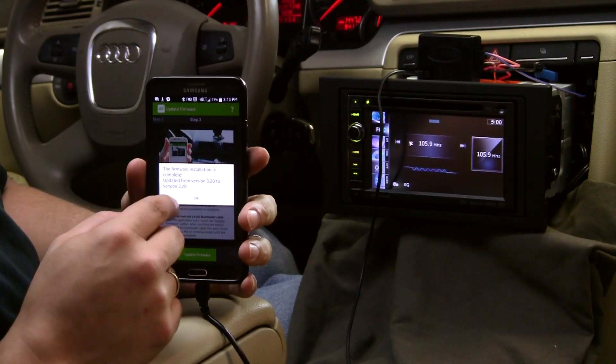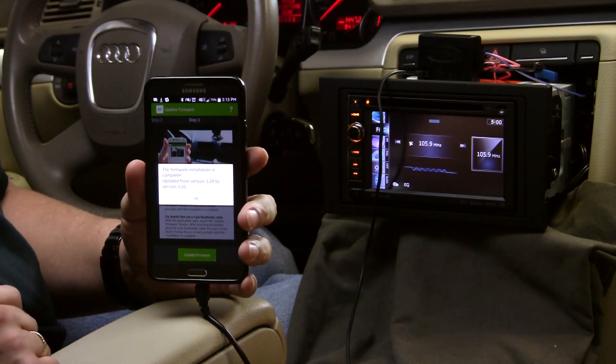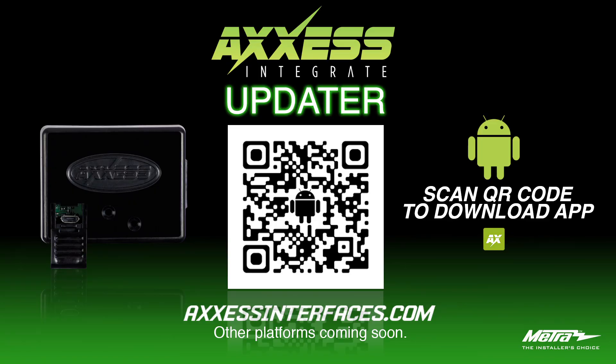Once the update is complete, you will get a message showing what the interface is currently updated to. Tap the OK button to exit and disconnect the cable from the interface.